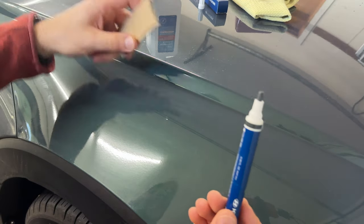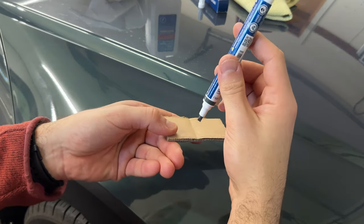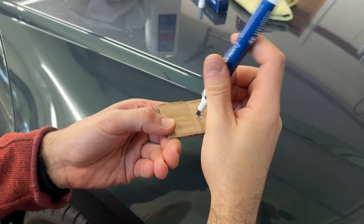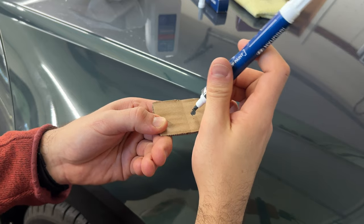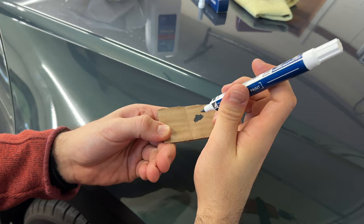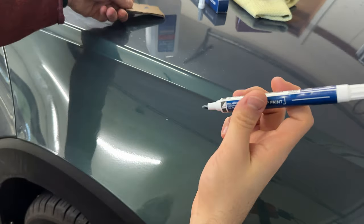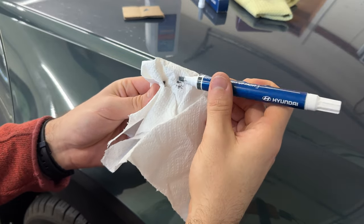Now take a scrap piece of cardboard and push down with the tip applicator until you get paint flow. If you have a clean unused tip, this is going to take a little bit of time, but since mine was already saturated, you can see I'm already getting paint onto the cardboard. So my paint pen is ready to go. I'm going to wipe off any excess paint from the tip so that we don't put too much on.